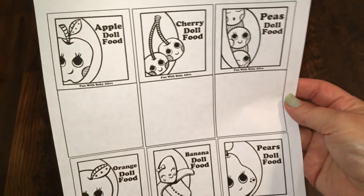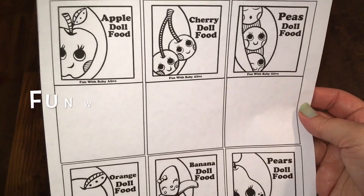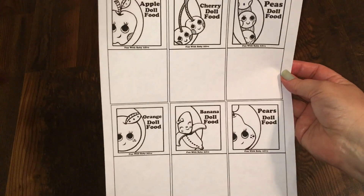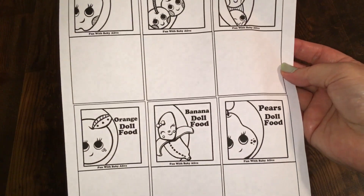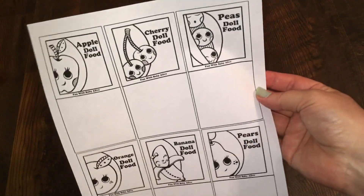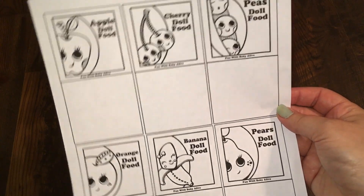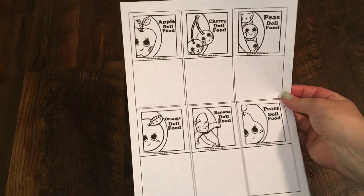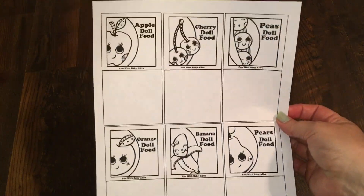I'm going to have these available on my blog at funwithbabyalive.com. You can go there, click the link, and download the template. Then you just print it out, cut out each packet, color them, and put your own Baby Alive food mix inside of them. This is what the actual printout looks like when you're done, and it makes six different packets so you can make your own Baby Alive food packets.